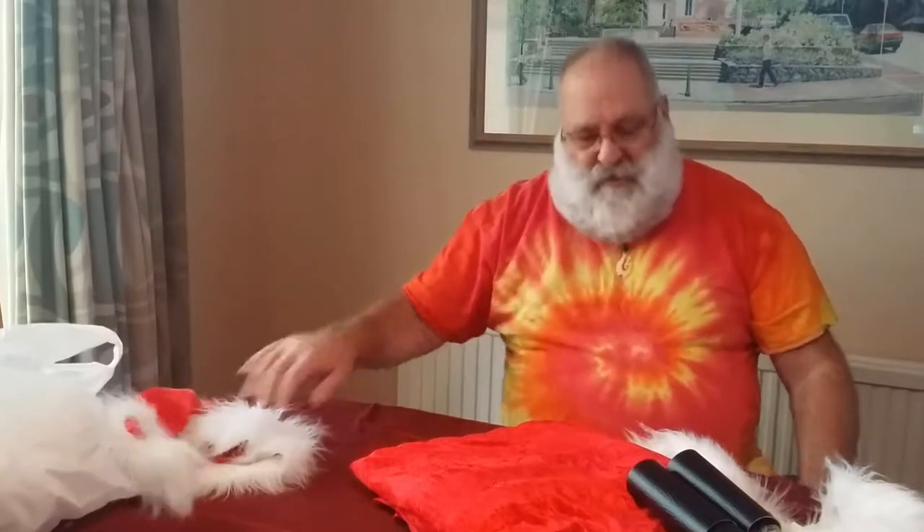Oh hello, do come in. How are you doing? Oh, nothing that nonsense. You obviously can tell what I'm up to here, can't you?